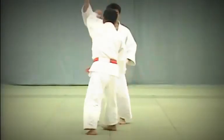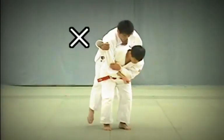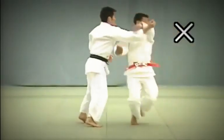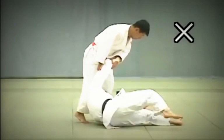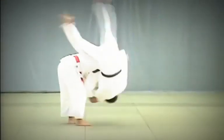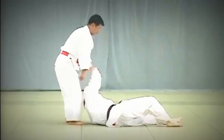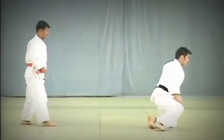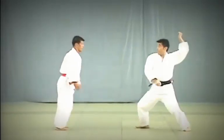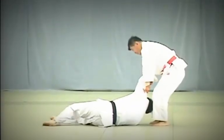In this poor example, Tori uses his arm rather than his shoulder to control Uke's arm. In the correct example, Tori lunges forward and turns to throw Uke without breaking his balance incorrectly — instead, Tori deflects Uke's blow by seizing his upper arm to break his balance, then uses his own shoulder for leverage to throw Uke.